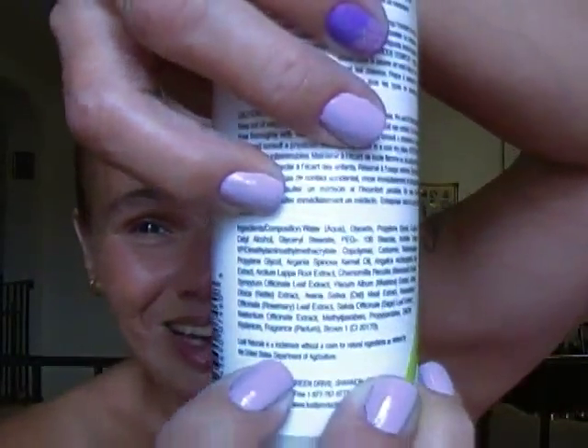It says it promotes stronger, healthier hair. This is a list of ingredients right here — that's a lot of ingredients, huh?